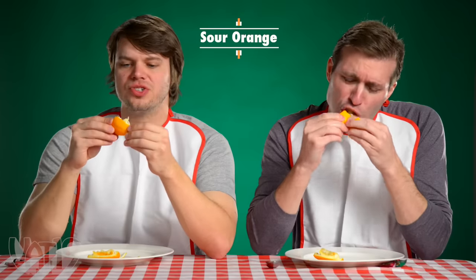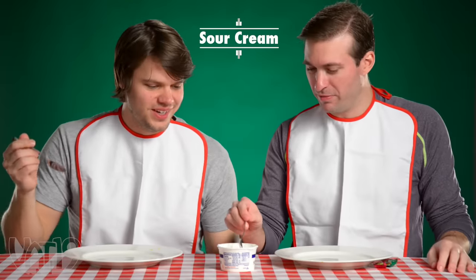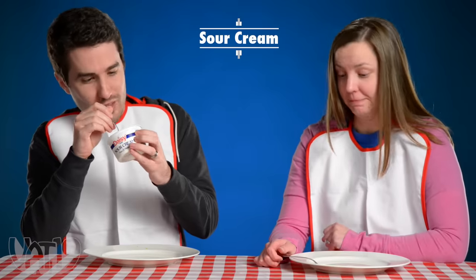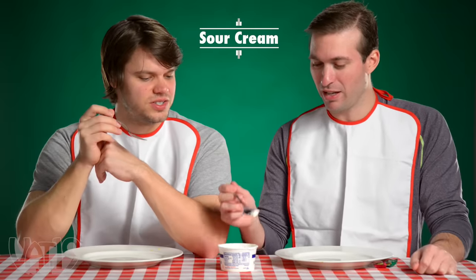Whoa, that is crazy! That is really sweet. It's very sweet. That is so good. It's almost like sweet and low sweet — it's straight up sugar. That's sour cream — yeah! That's so good. That's ice cream. My brain knows that it's sour cream, but my tongue is like, this is ice cream — this is delicious ice cream. It's almost like a cream cheese frosting.